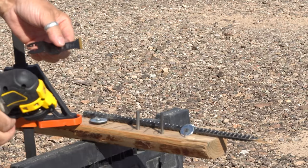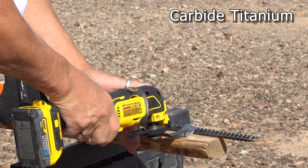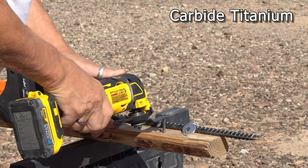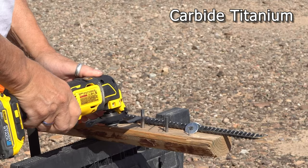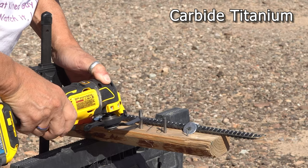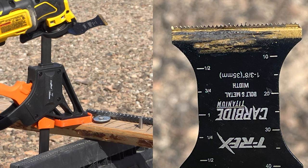Now we're swapping to the carbide titanium blade. The small nail — easy, other than the vibration. Let's do the bigger nail — pretty easy on that one too. Going a little bigger on the next one, and that one did about the same, but the teeth still look like new.